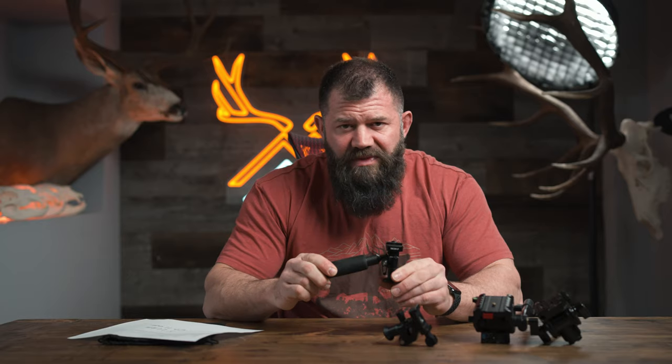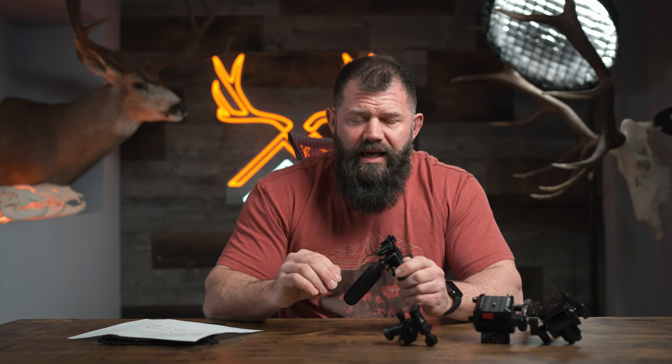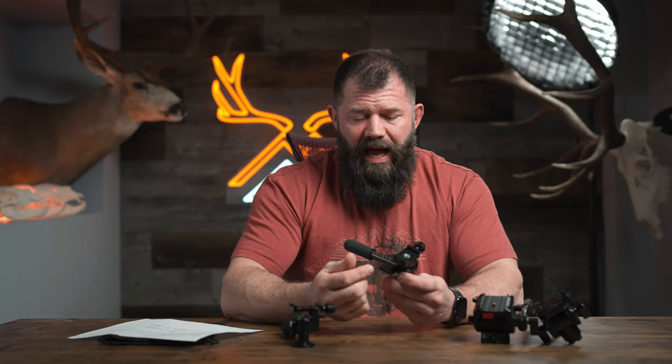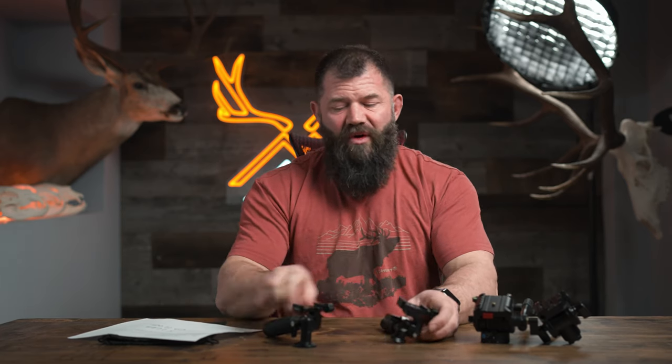Now, the Tracer in this configuration comes in at 4.5 ounces on the button — a huge shout-out to Tracer, because I almost never get stuff that weighs what it's advertised as on the website. The Wiser in this configuration weighs 6 ounces. Depending on how you look at that, 1.5 ounces doesn't seem like a lot, but in relative terms, this pan head weighs 15% less than this one. So far: cheaper and lighter. It's like the odds are stacking up against the Wiser — but let's keep going.